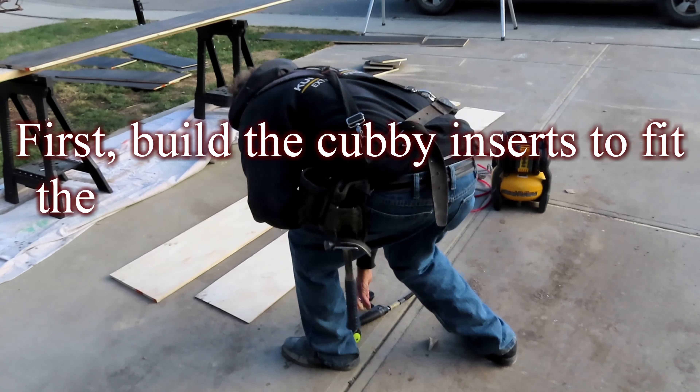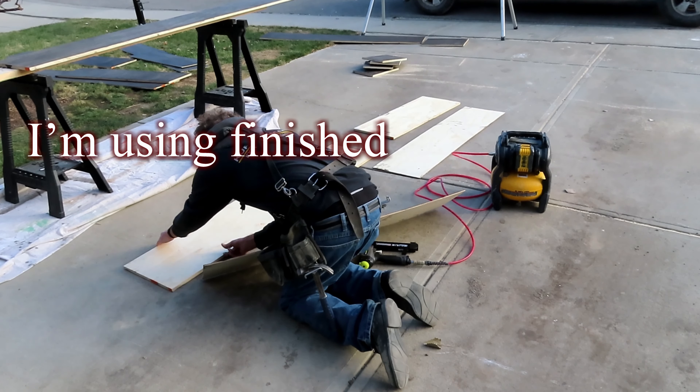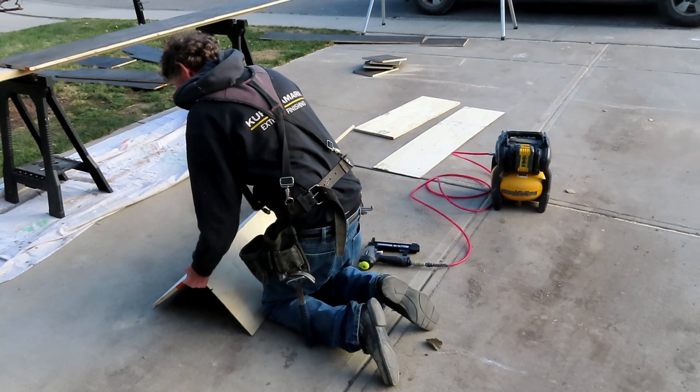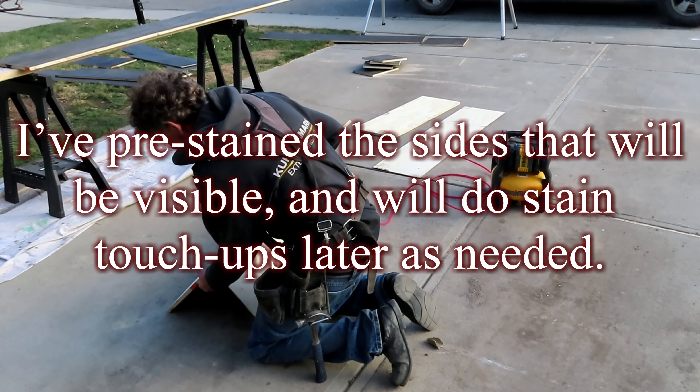First, build the cubby inserts to fit the openings above the existing cabinets. I'm using finished plywood and staining it to match the existing cabinets. I've pre-stained the sides that will be visible and will do stain touch-ups later as needed.